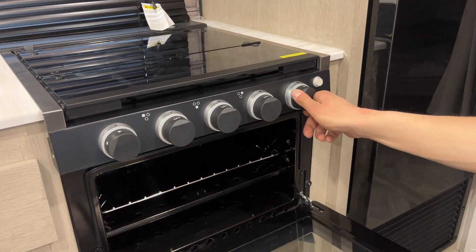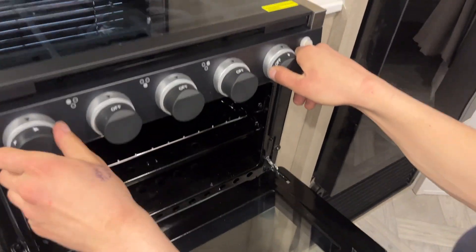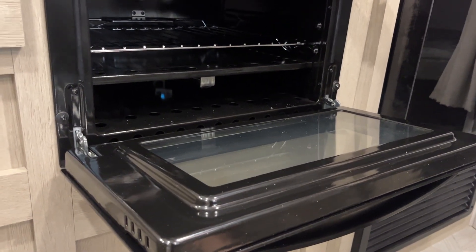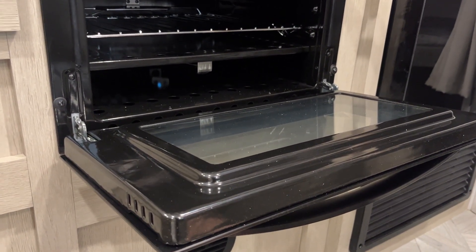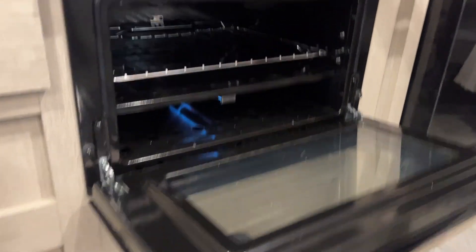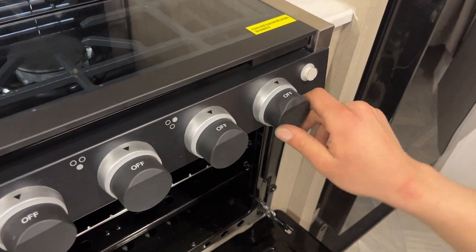For the oven, open it up, turn the knob over to that little flame. Hit it with the sparker and it clears the air out of the line, getting that pilot light going. Once you have the pilot light going, hold the knob for another few seconds, release, and the flame will hold itself. Turn it up to your desired temperature and she fires right up. Once you're done, just turn it back down to pilot, but if you're leaving the unit for a while, make sure it's right off.